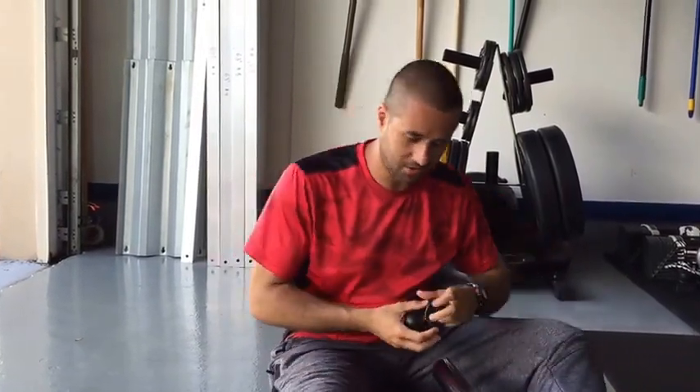Sometimes you hurt your quads, and it sucks when it happens. So that was one of the biggest reasons why I wanted to make the u-ball — to help fix those areas. Let me show you how you can do it as well.